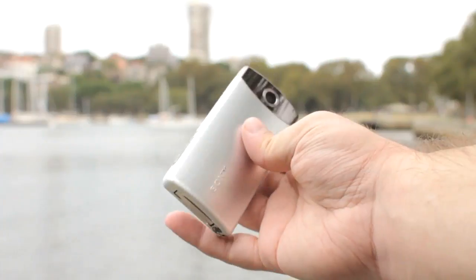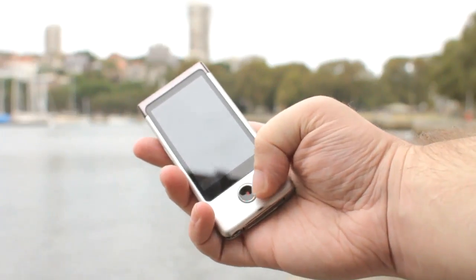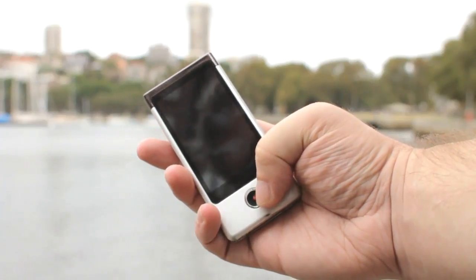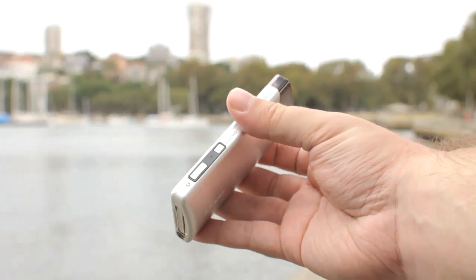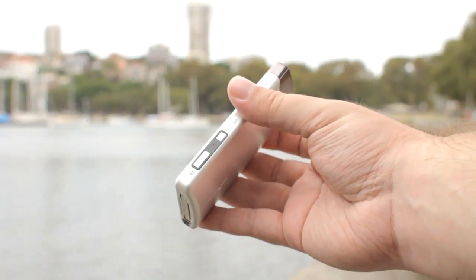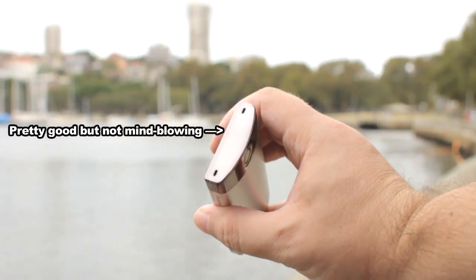The backside is dominated by the 3-inch 16x9 capacitive touchscreen display, from which the Bloggy Touch draws its name, and just one big button which starts the video recording. Around on one of the long sides you'll find two buttons — the smaller is the power button, the other is a shutter button for snapping photos, and up here is the stereo microphone.